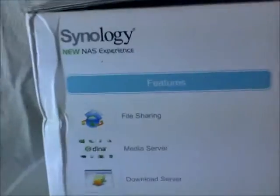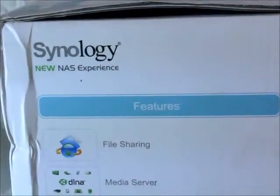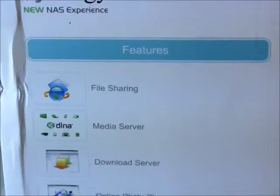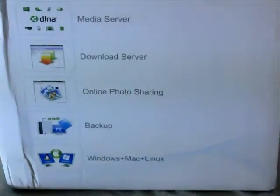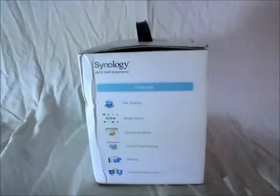As far as features go, it supports file sharing. You can use it as a media server, as a download server, you can use it to show photos, and backup. It's compatible with Windows, Mac, and Linux.